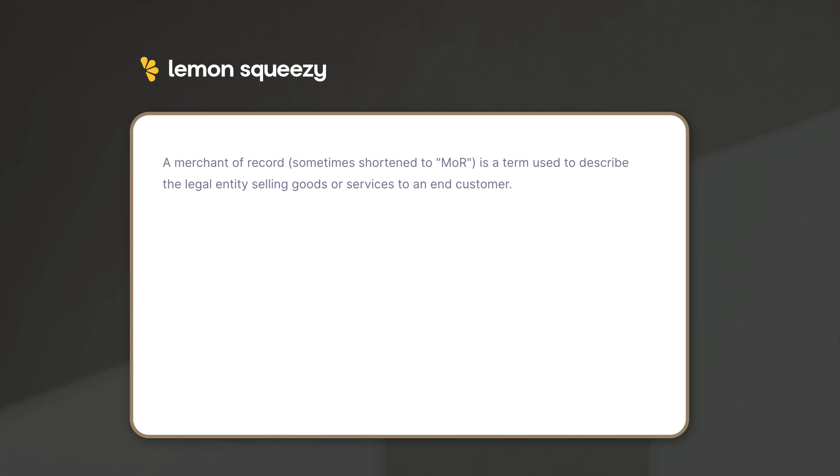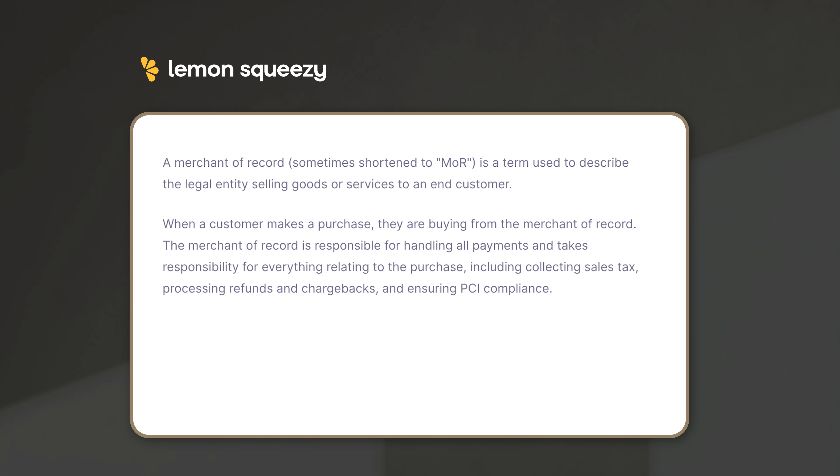Lemon Squeezy also acts as your merchant of record. This alone is why I believe that their fee is totally worth it. Basically what this means is that from a legal standpoint, they essentially sell your products for you and then just pay you the profit. A merchant of record is the legal entity selling goods or services to an end customer — responsible for handling all payments, collecting sales tax, processing refunds and chargebacks, and ensuring PCI compliance.